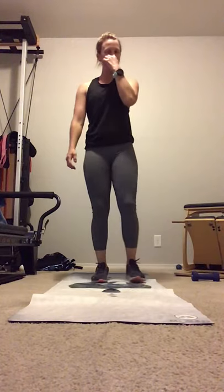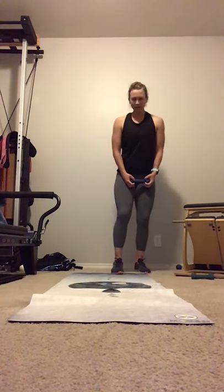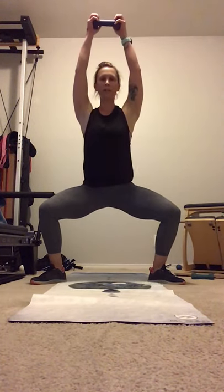Bring your breath back into control. Now I'm going to add a little weight for this next set. Again, we're going to come to that first exercise. Shoulders back. Reconnect the breath. Drop into that nice wide sumo squat. And arms up and down. Swing those arms.